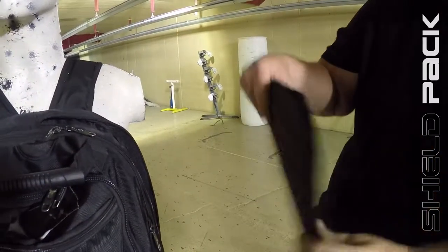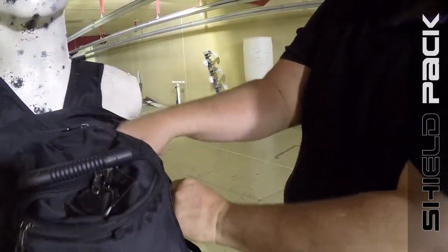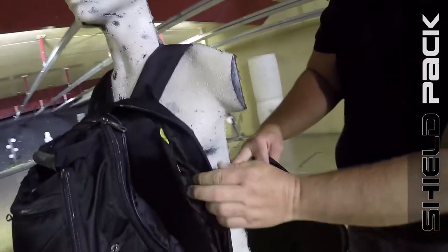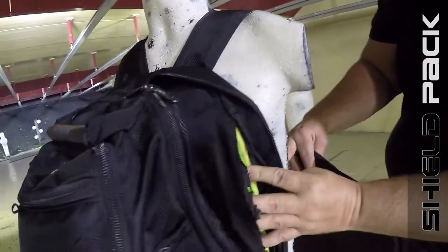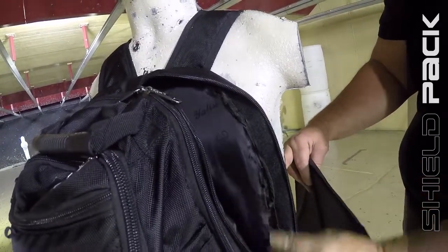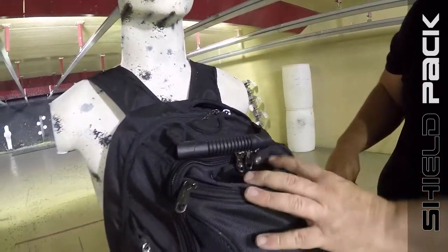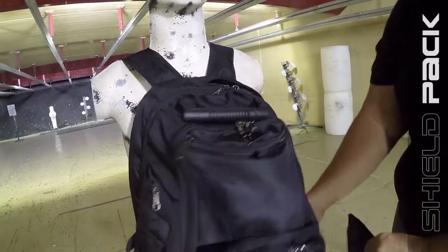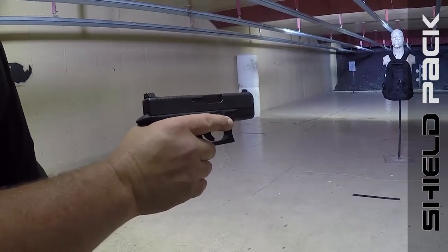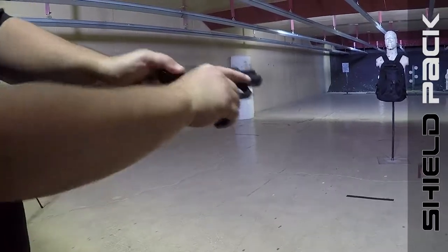This backpack panel goes in any backpack just like so. As you can see, it really adds Kevlar inside. For demonstration purposes we cut this open and we're going to fire at it — first with a 9mm, and then after that a .45. Alright everybody, this is a Glock 26 9mm shooting at the Shield Pack bulletproof panel insert in a backpack. Let's see what it does.